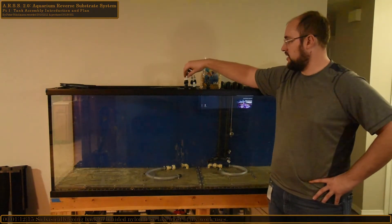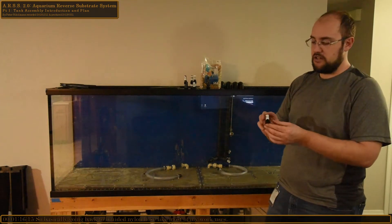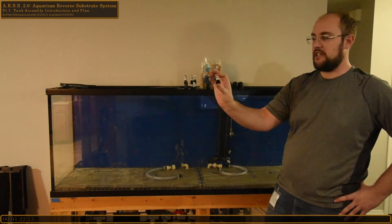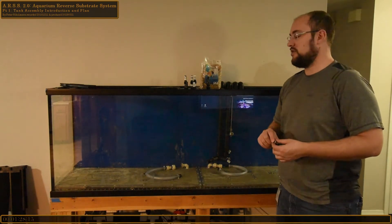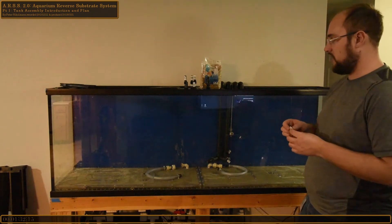I noticed they were pretty constricted, so I would have greatly reduced the flow in this system. What I did was I went out and picked up these fittings from the sprinkler section. These are Schedule 80s, so they can handle a lot of pressure. Basically they're a half inch thread and then half inch barbed, and the inner diameter is pretty close to a half inch, so we're not going to lose as much flow restriction.